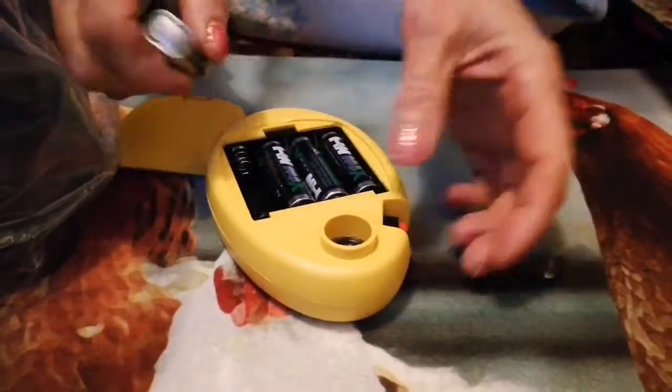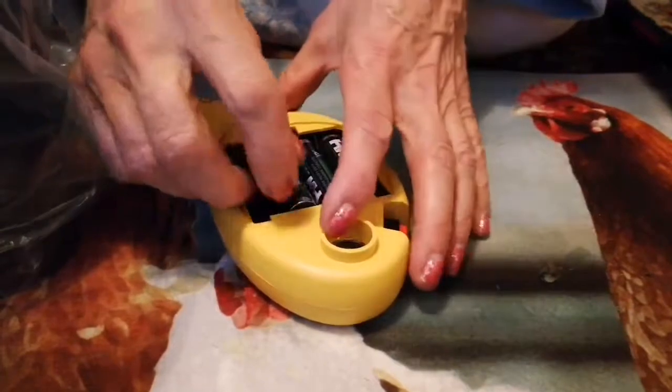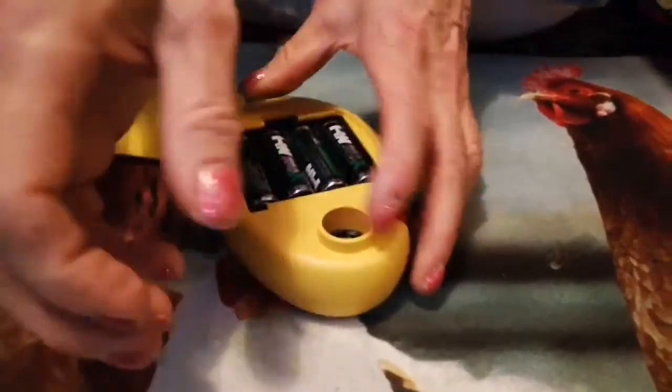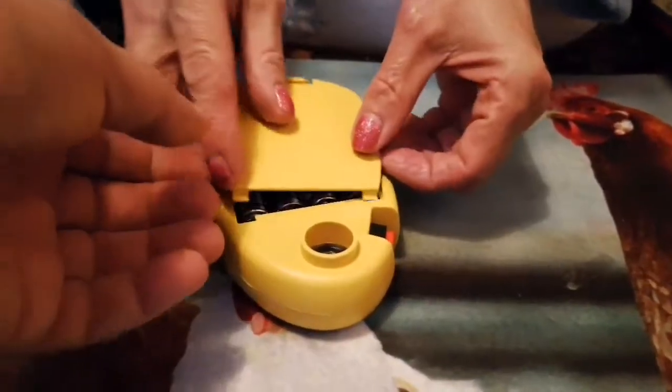Can we try it with a normal egg? Or should we use one of your own? I think we just use a normal egg, shall we? Just in case there's some malfunction or we don't do it right.